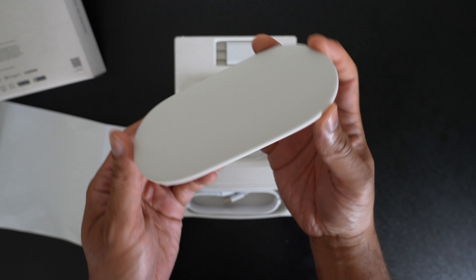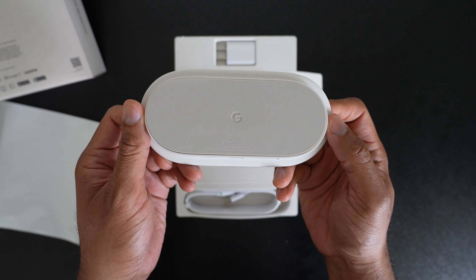The Google TV Streamer is more of a replacement for the Chromecast. It has some nice upgrades, but there are some caveats and extra costs that kind of get included with this.